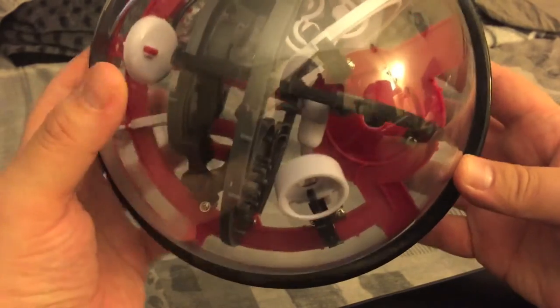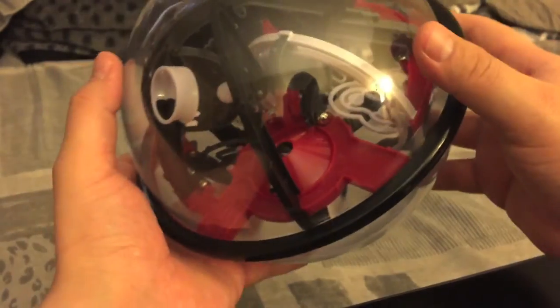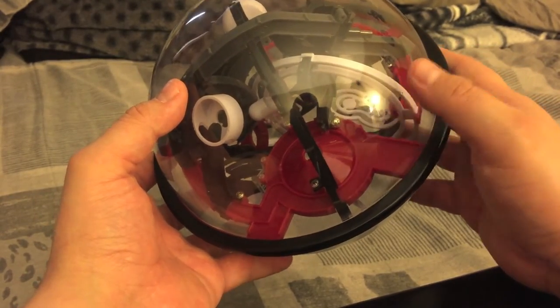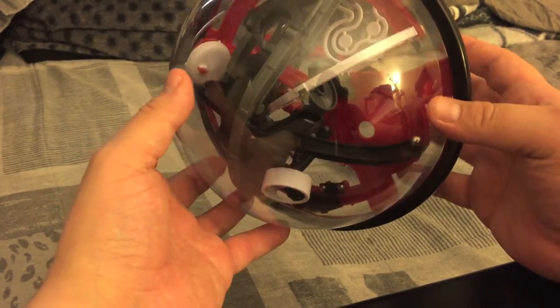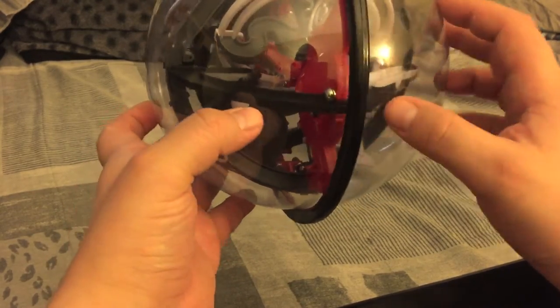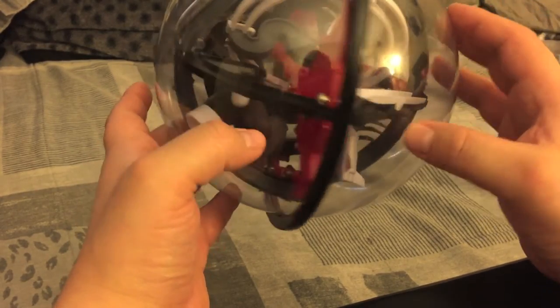Alright, now we're at the checkpoint. Back at the checkpoint — if you fall you can just kind of go through here, but I like to do it from where I left off. Just kind of slowly get to where you're going. Now here there's no rail on this side, so it's very easy to fall off — that's probably why they gave you that checkpoint.